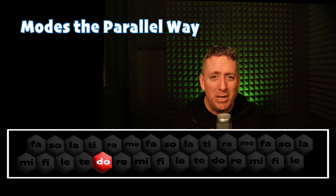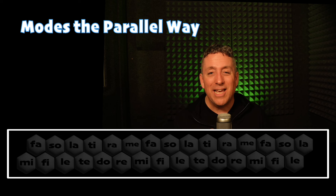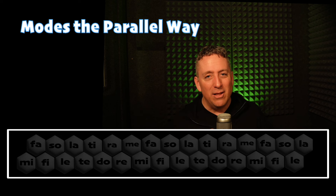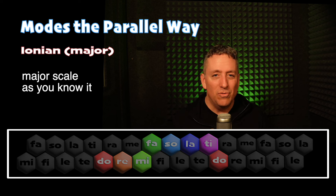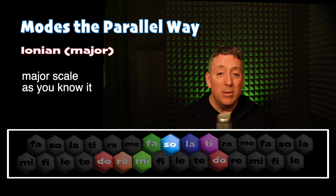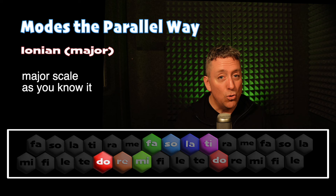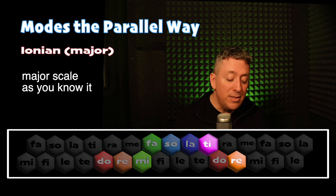Here it is once again in the major scale, starting and ending on Do, sung in solfege. Do, Ti, La, Sol, Mi, Fa, La, Sol, Fa, Mi, Do, Mi, Re, Fa, Mi, Sol, Do, Mi, Re, Ti, Do.